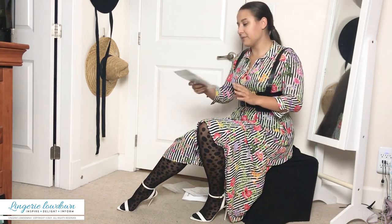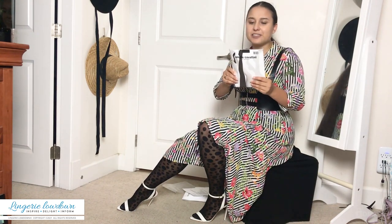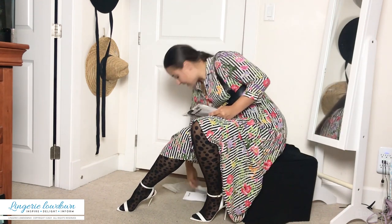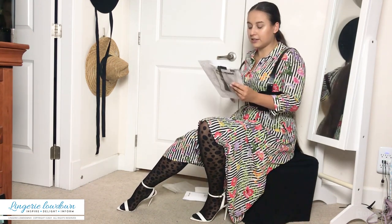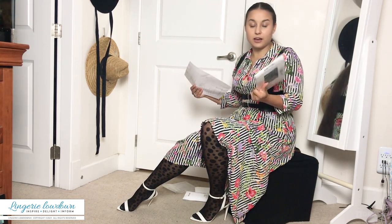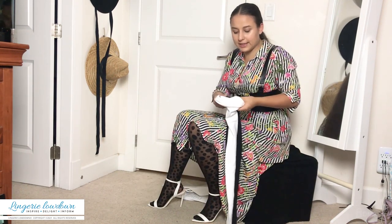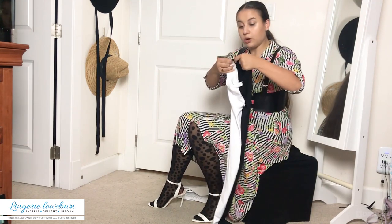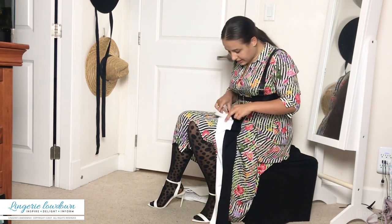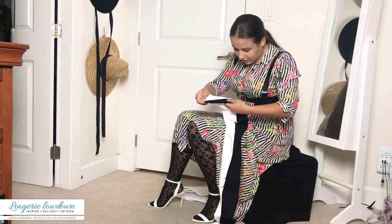Today, the tights I'm going to be reviewing are these awesome and funky two-tone tights. One leg is white and the other one is black. These are 90 denier, so I guess that's pretty thick. And there's a cotton gusset in the crotch area, which is a bit unusual. There are some orange markings on the seam on the inside, just a little bit on the inside.